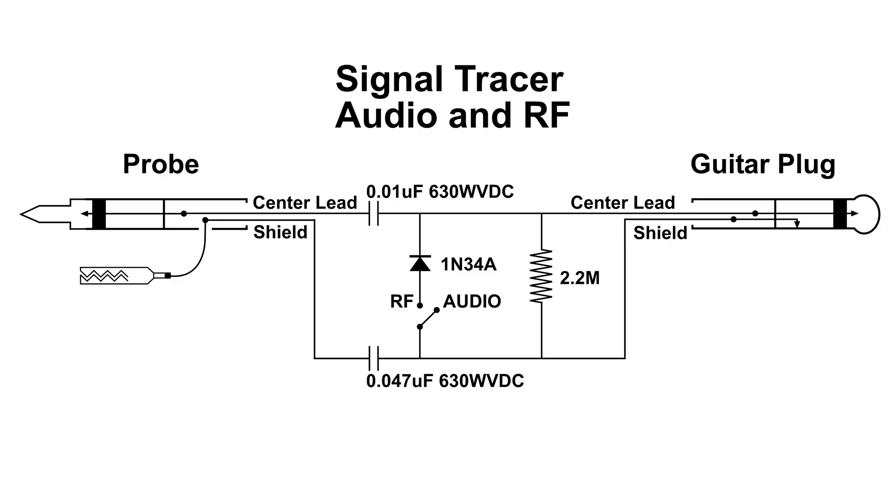The two capacitors in this circuit — the top one, the .01, lets audio and RF through. The bottom one is the return, the .047, and those two capacitors completely isolate whatever you're testing on the left with the guitar amplifier on the right. The diode, when the switch is closed, is in the circuit, and that's when you can detect RF.